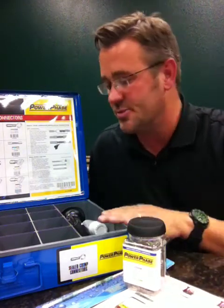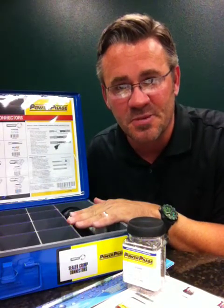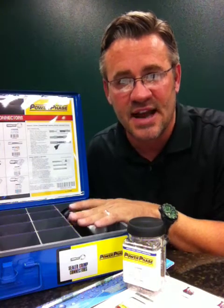If you have any questions, please contact your NSPA regional sales manager. Thanks guys, happy selling.